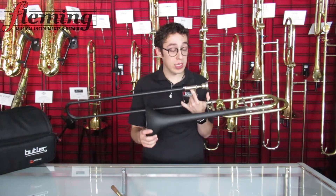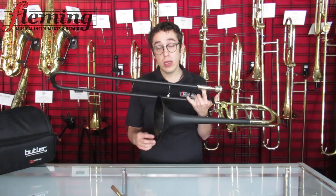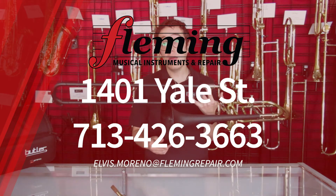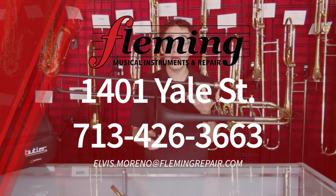People think it's deceiving, but it's not. It's the real deal. So give us a call at 713-426-3663, and we can arrange some time for you to come and play this instrument.